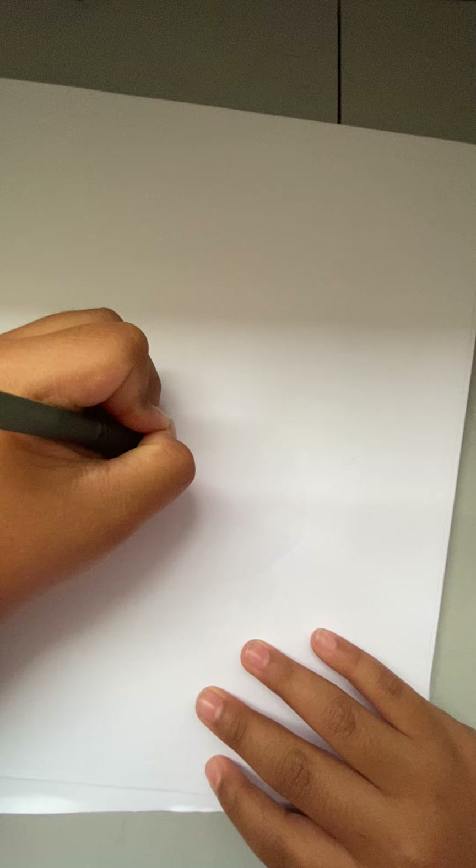Hello again, and today we're going to be drawing a flower bouquet with flowers. I'm gonna start, not with the pen anymore — I'm gonna use this, my pencil and pencil sharpener.